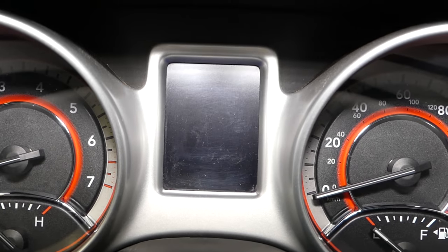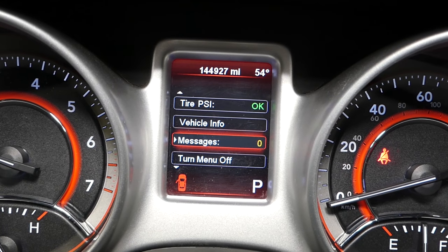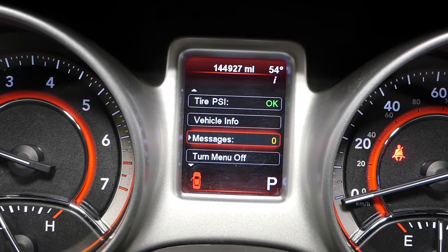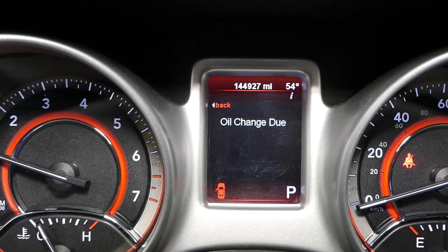If I go ahead and start the car, we're going to get a message that says 'oil change due.' You can see it says zero, and there it is — 'oil change due.' If I go back, we have that message: 'oil change due.'